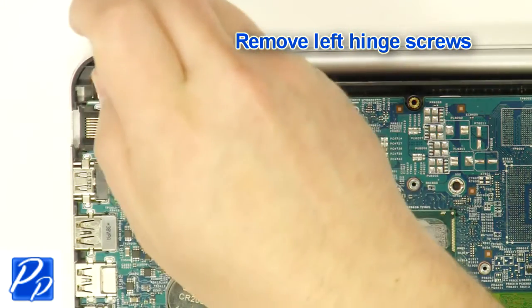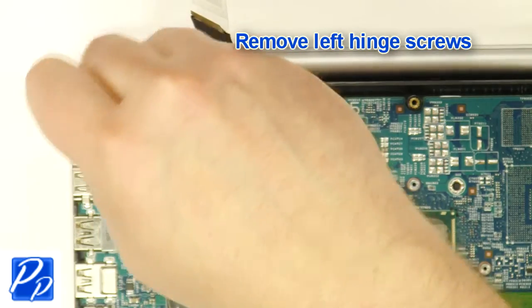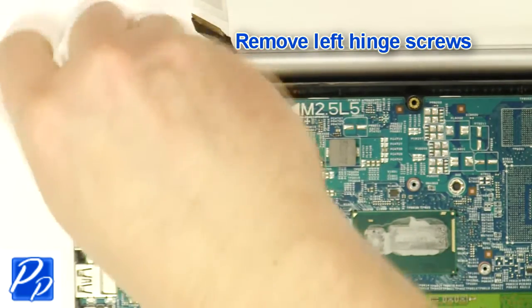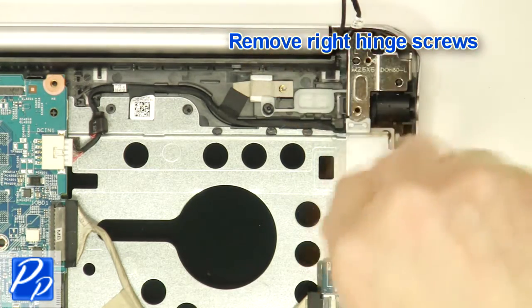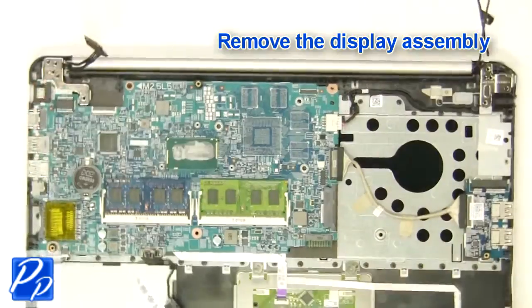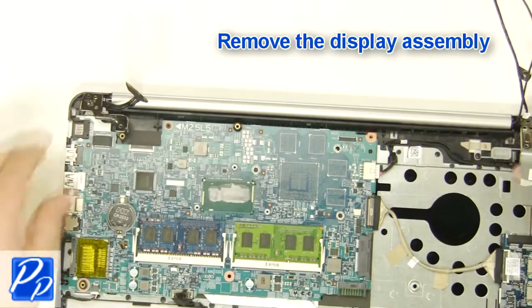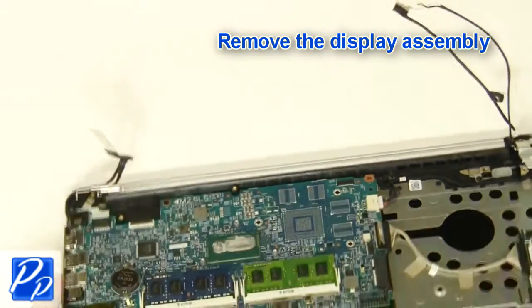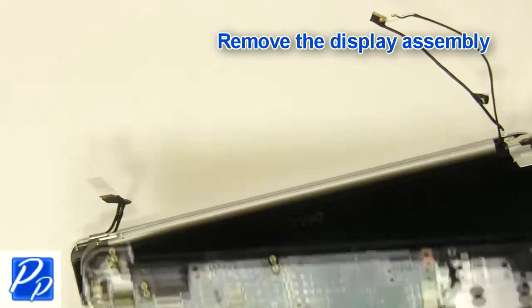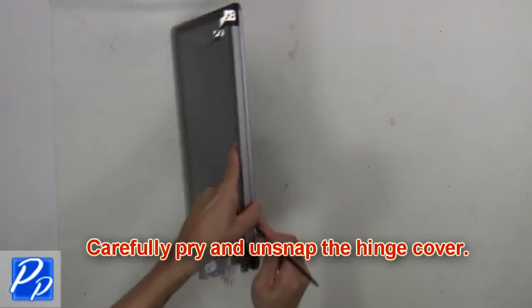Now remove the left and right hinge screws. Then remove the display assembly. Now carefully pry and unsnap the hinge cover.